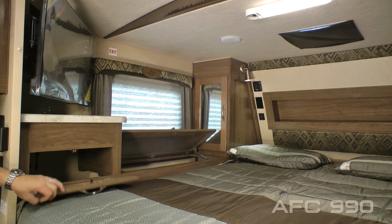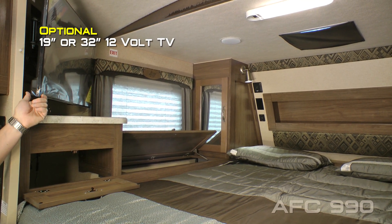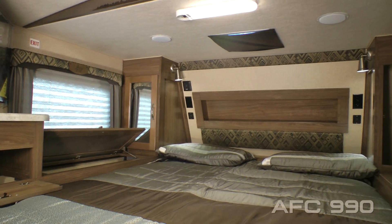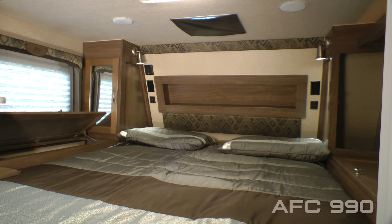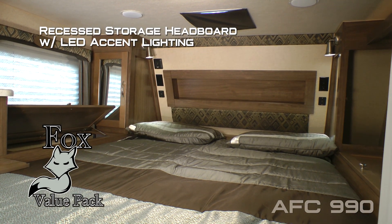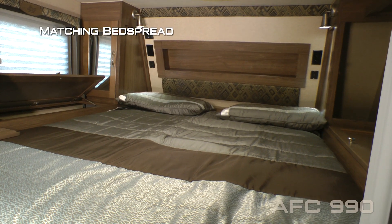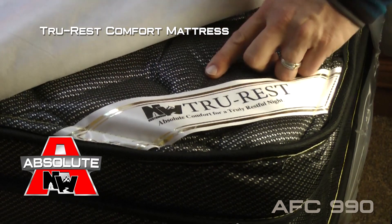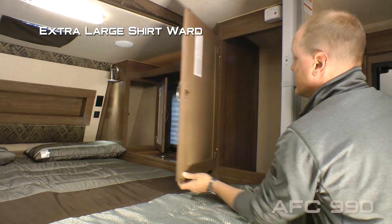The bedroom features a storage cubby, and you can choose to option in either a 19-inch or 32-inch 12-volt LED TV. On either side of the bed you'll find cross-ventilating windows, in-deck storage hampers, mirrored shirt wards, independently switched LED reading lights, 110 outlets, USB charging ports, and cup holders, as well as a recessed storage headboard with LED accent lighting and a padded headboard with designer pillow shams and matching bedspread.